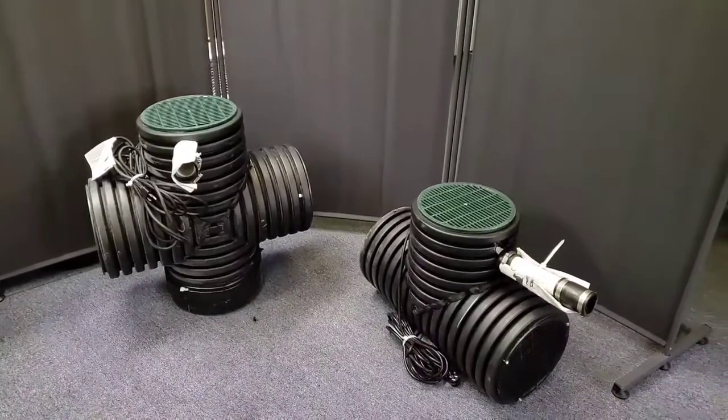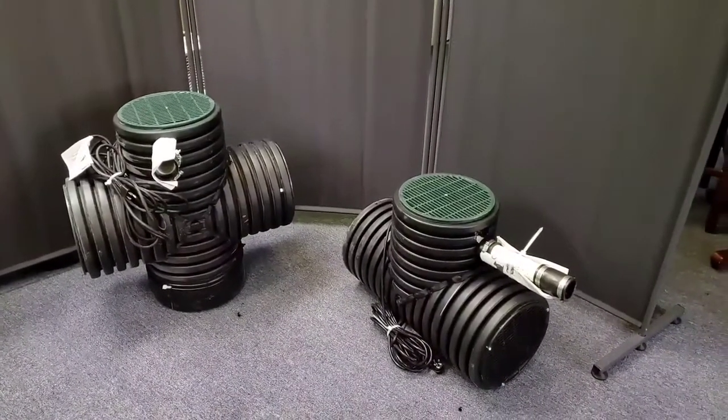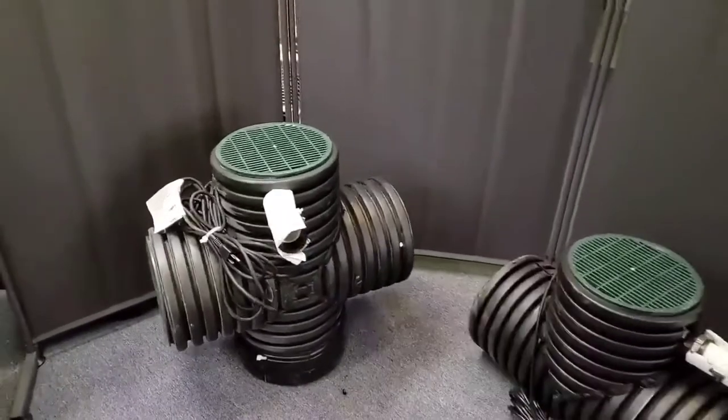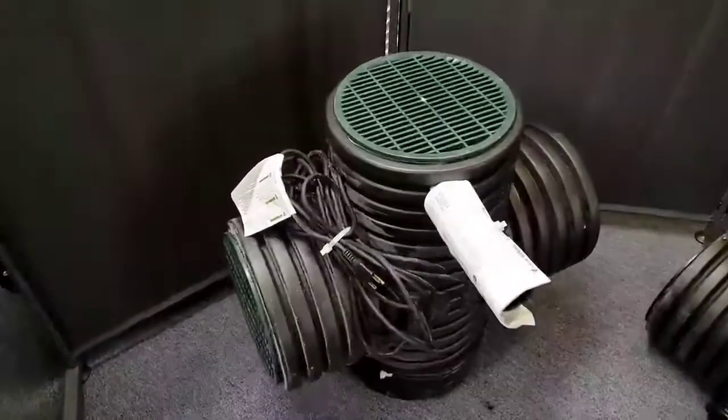Welcome to the French Drain Man Channel. I'm Robert Sherwood and I just wanted to go over your options in our micro pump systems. Now we have our Screamin' Demon in its micro size.